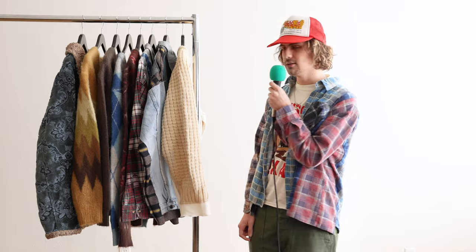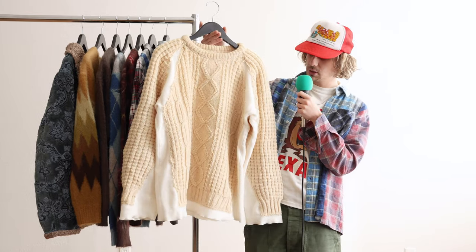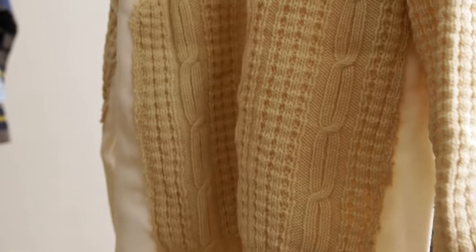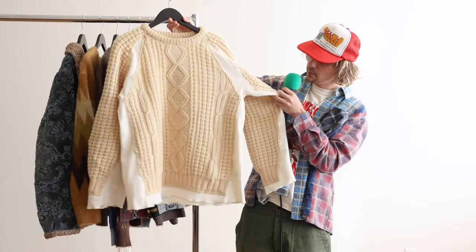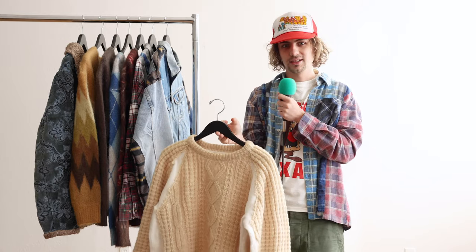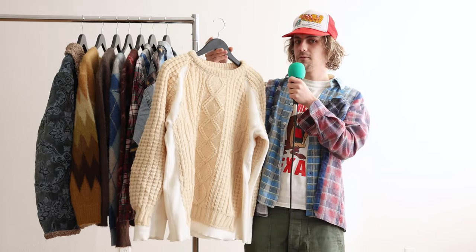This is going to be the most recent drop for Needles. Starting off with the Needles rebuild stuff, we have a collection of these — I believe they call them fisherman sweaters. You can see here it's a lot of different cable knits cut up and sewn onto this kind of felty sweater material underneath, to give this cool patched cut-and-sewn look. Each one of these is different, so when you order it, it's kind of like a surprise — an assorted lot. I like that part about Needles, especially with the rebuild stuff: that one-of-one type feel to it.